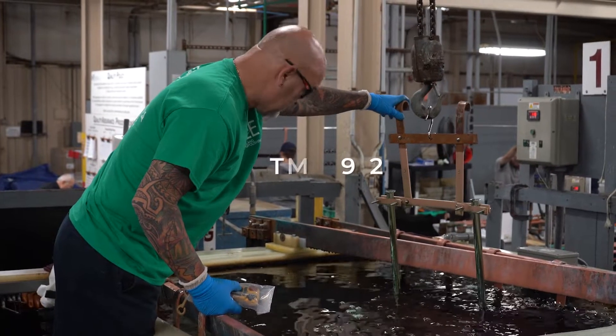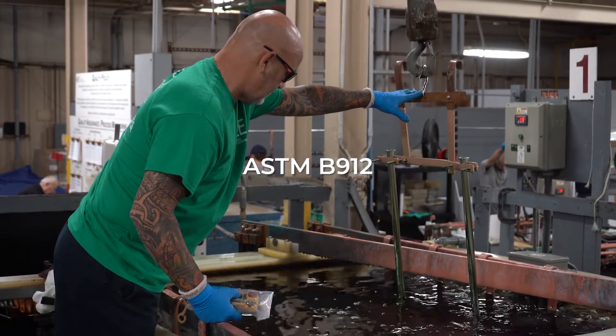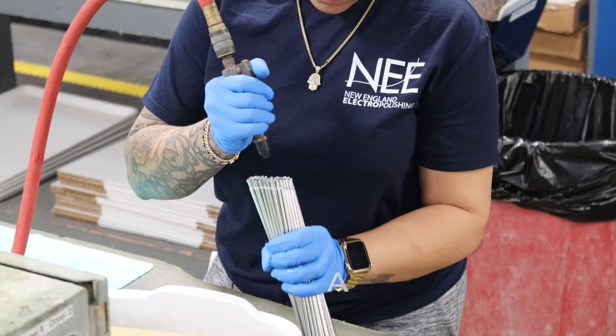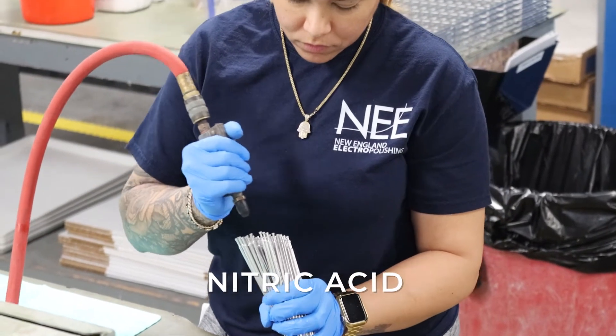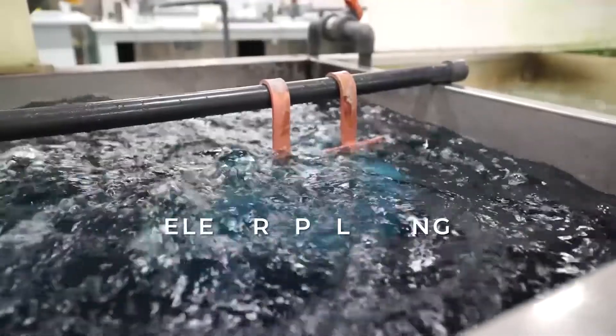Our customers, which span a variety of industries, often ask what certifications we provide. Electropolishing is often accomplished to the ASTM-B912 certification, which is the gold standard for electropolishing. We offer that. We also offer the passivation standard, which is ASTM-A-967, and we can do that in a couple of different ways. We can do it through nitric acid passivation, citric acid passivation, or electropolishing as well.